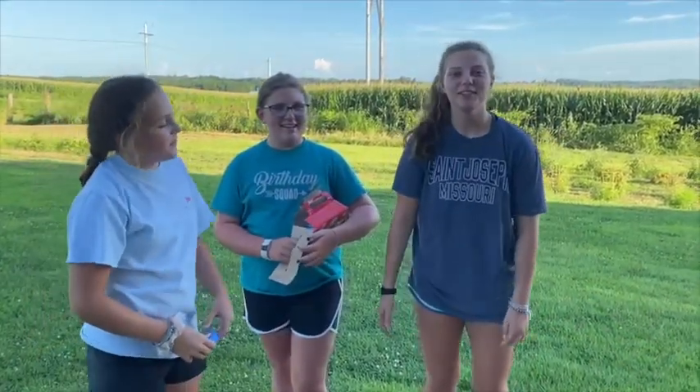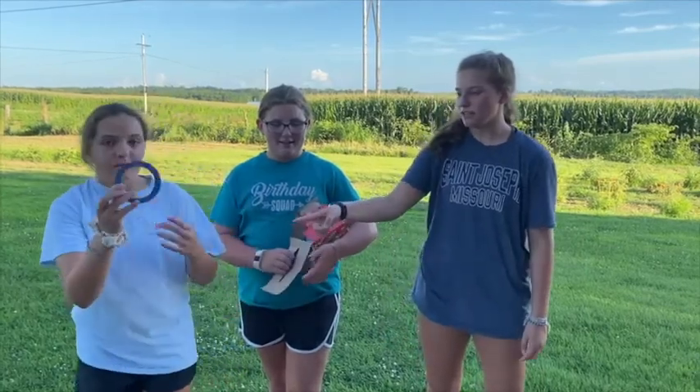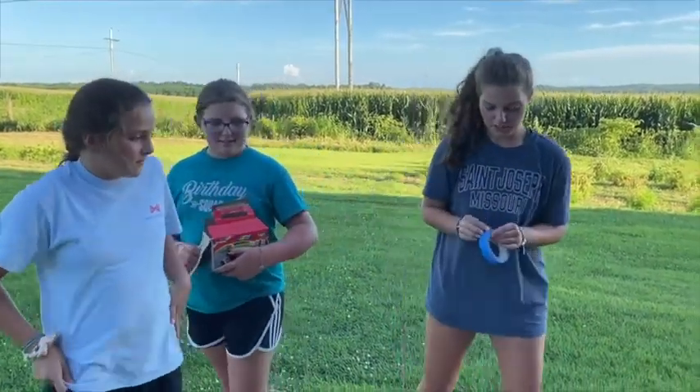Our parents work for Special Olympics and with our free time we like to volunteer at events. Today we're going to be showing you how to do chalk art with blue painters tape, chalk, and a sidewalk. So we're going to show you the first step, which is taping it off.